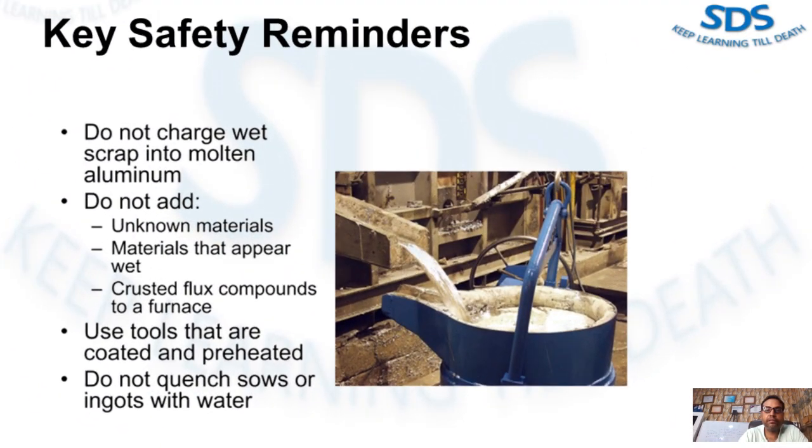Here are some key safety reminders. Although there are many safety tips, these are key to working safely with molten metal. Do not charge wet scrap into molten aluminum. Do not add unknown materials that are wet or plastic. Flux compound should be poured into the furnace. Use tools that are coated and preheated. Do not quench sows or ingots with water.